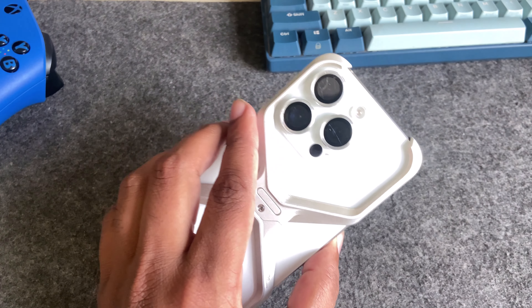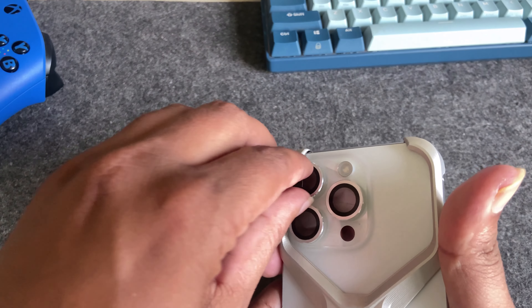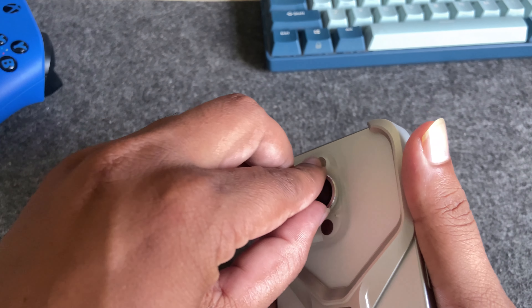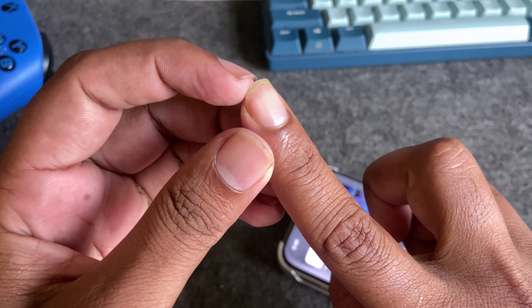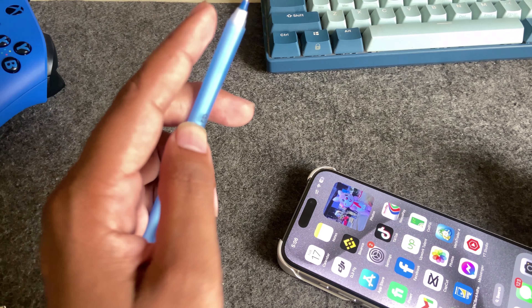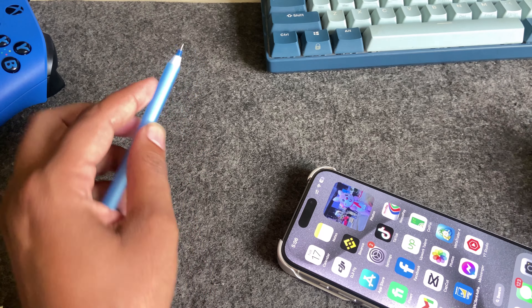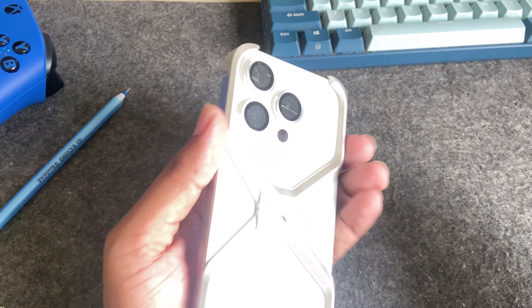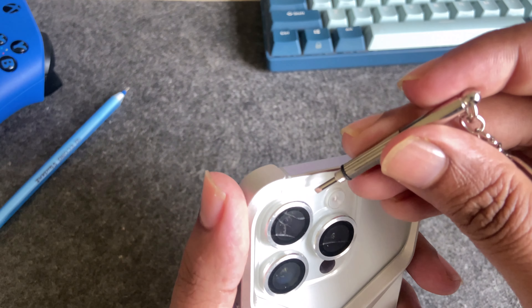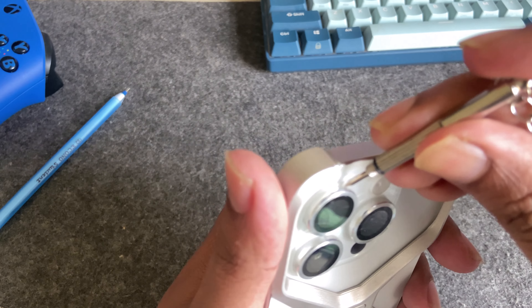So that's the before — let's check the after. To remove it, if you try this way it's not possible. If you have a pin or anything like that, it's working. You can also try your pin or any similar tool. I am using this one — just find the edge.